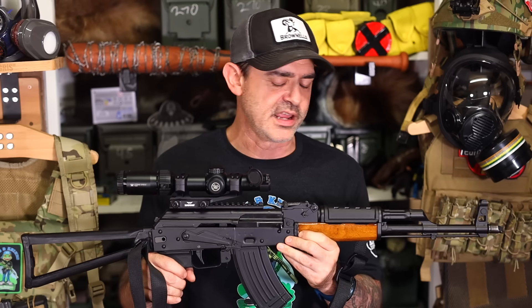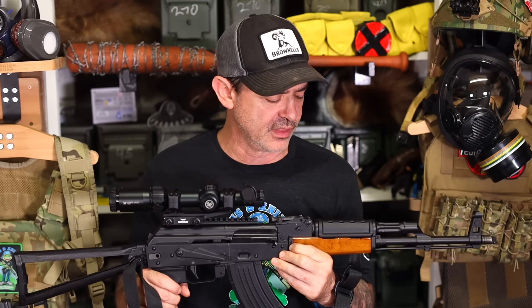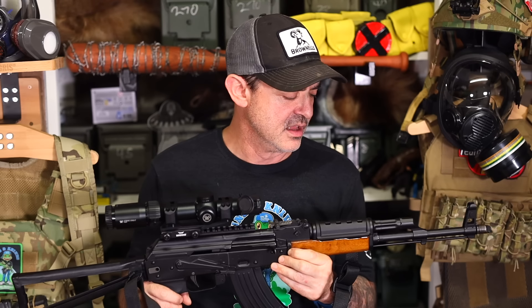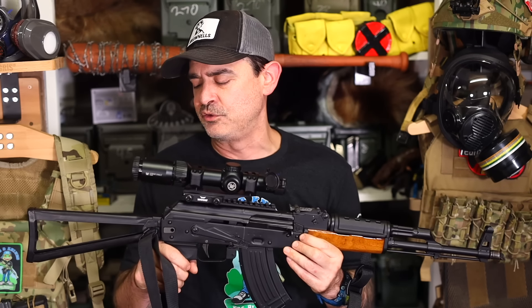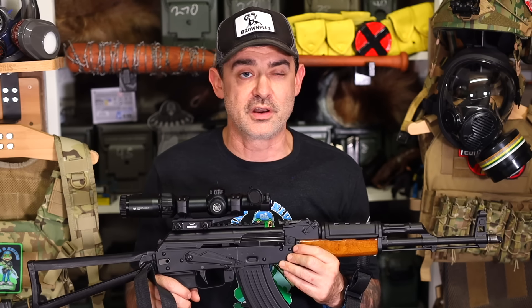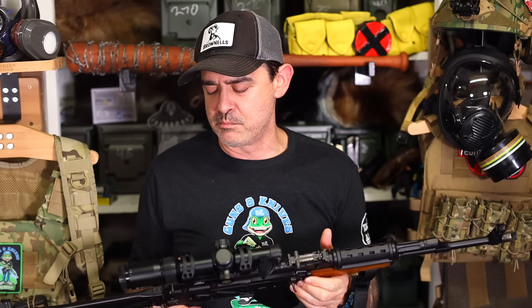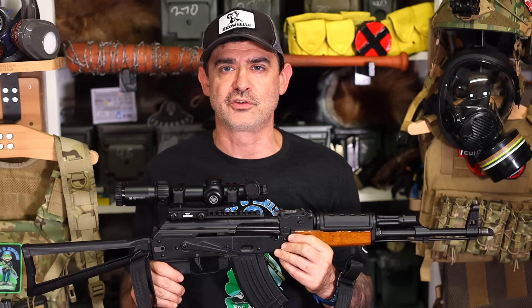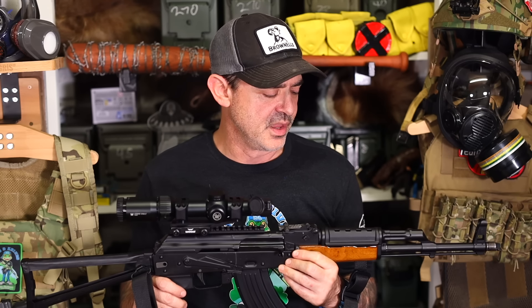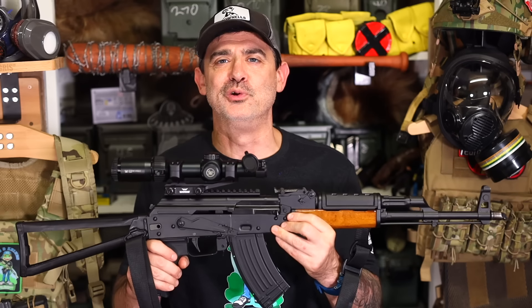I was going to hunt with it because I thought I was going to the village for caribou, but the herd changed and they're not going to that village anymore where my cousin is, so I decided not to go. I hunted with one of my mountain rifles instead. But there are certain hunts next year where, if it meets the right requirements — medium-sized game and fairly short distances — I will absolutely hunt with this.